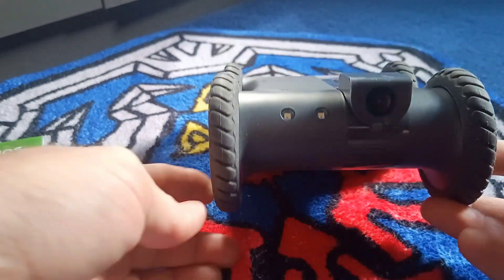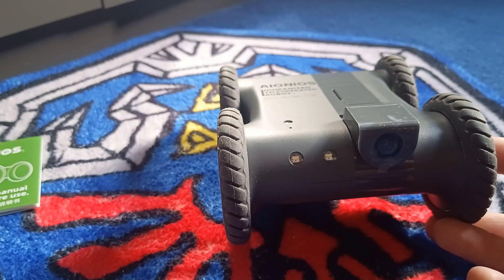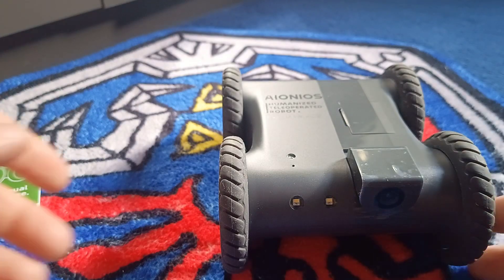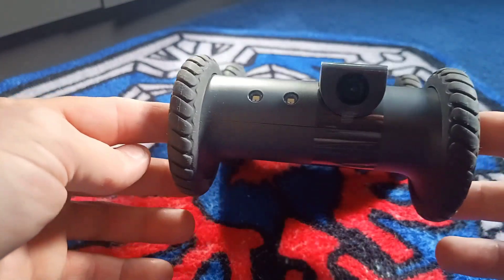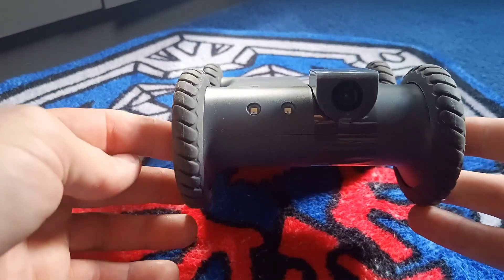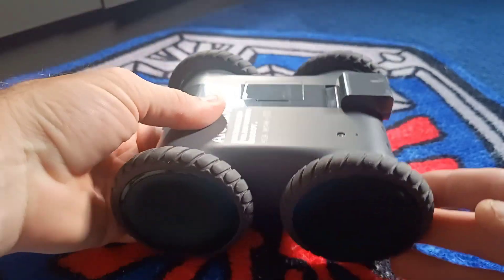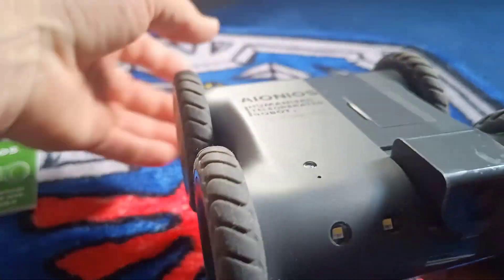The wheels themselves, I think, go up a 25-degree angle. They will climb 25-degree angle slopes and clear 3-centimeter obstacles with ease. We'll test it out later on, but when you go from one room to another you sometimes have little bumps and grips and things like that, and this should go over them nice and easy.